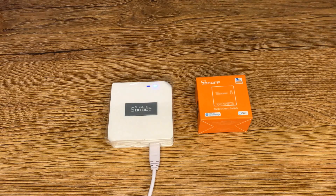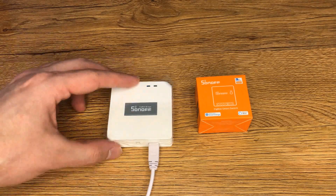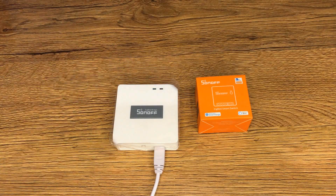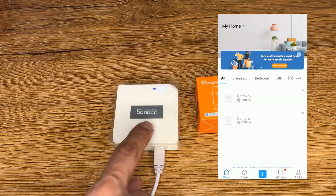After powering on, the device will enter quick pairing mode during the first use. The Wi-Fi LED indicator changes in a cycle of two short and one long flash. The device will exit quick pairing mode if not paired within three minutes. If you want to enter pairing mode again, press and hold this button for five seconds until the Wi-Fi LED indicator changes in a cycle of two short and one long flash, then release the button.